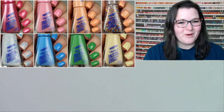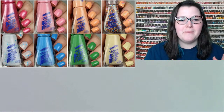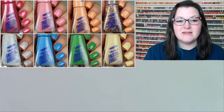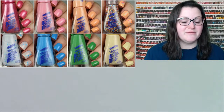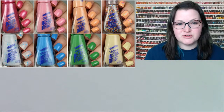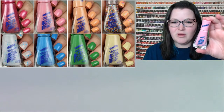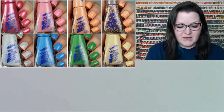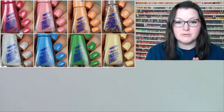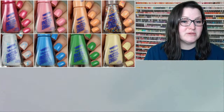Hi guys, welcome back! Today we're going to be swatching the limited edition Mentos collaboration with Sally Hansen Insta Dry. This is a very affordable line — one of my faves from the drugstore. The Insta Dry line comes in this interesting triangle bottle, and they boast a quicker drying formula. This is an adorable spring collection.